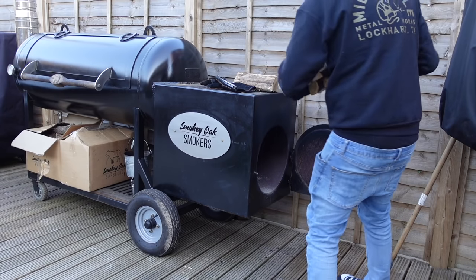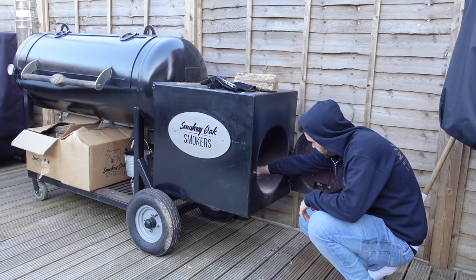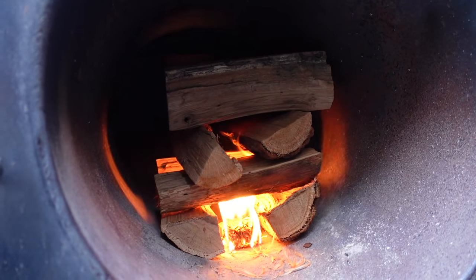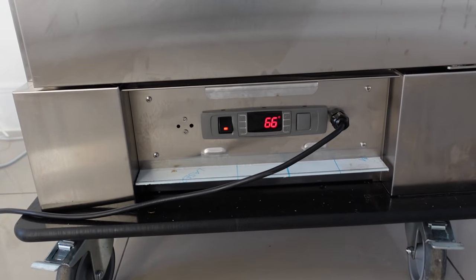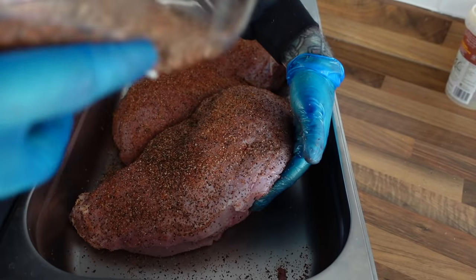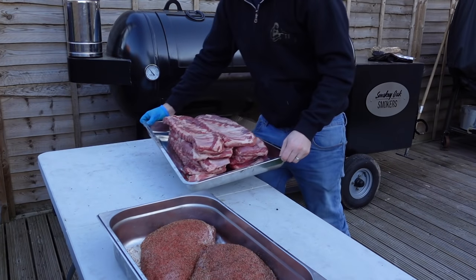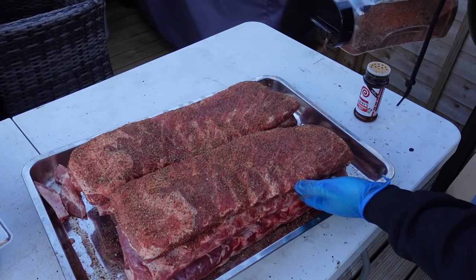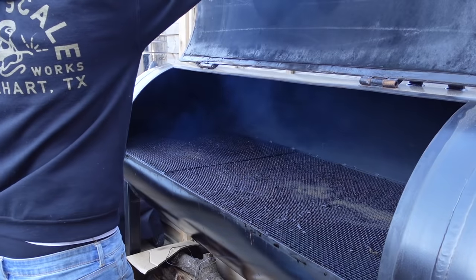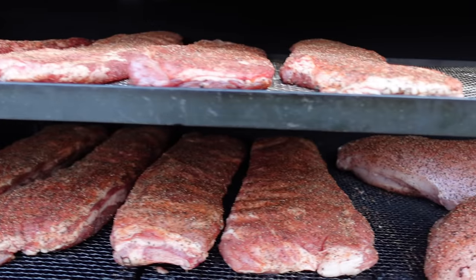It's about six in the morning — we're going to get the fire going again, trim some ribs, trim some turkey, season them, and get them on the smoker. The warming oven has been holding steady all night. I've trimmed the skin off the turkey breast and I'm putting on a fairly heavy rub with pretty much pepper, salt, and paprika. We've got turkey on and ribs on — come back in about six hours.